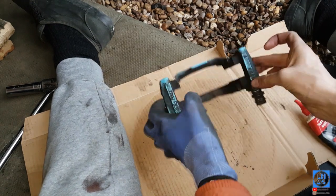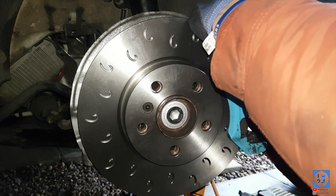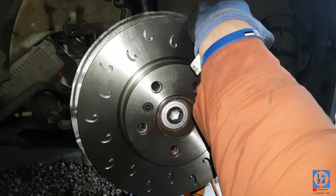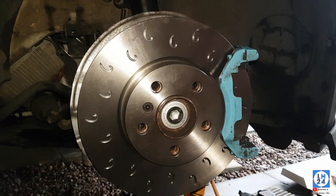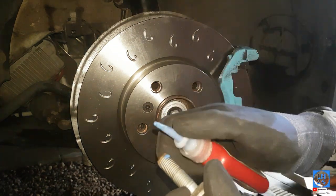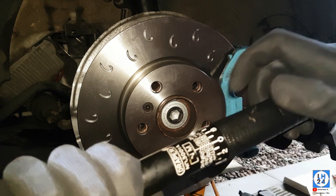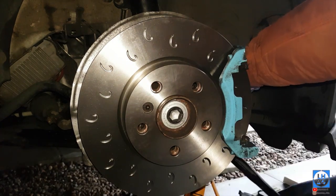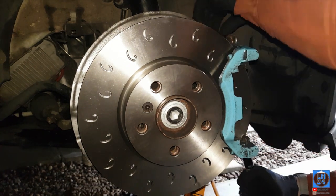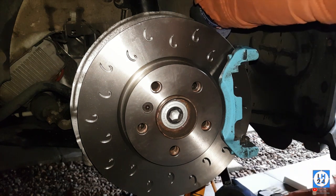Give the caliper an extra clean — I've got them painted blue so I want to tidy them up. Just put one slider bolt in about three-quarters of the way to hold it, get the other one in, then apply just a tiny amount of Loctite. Tighten up the clip and check both bolts again.